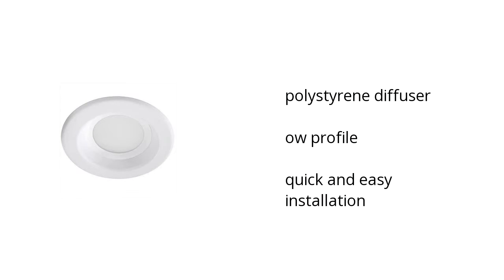Hi, I'm Lonnie with the BuzzTaller Marketplace. This is what you need to know about the Nikkor 4-inch LED Recess Retrofit Kit on sale at Sam's Club. It includes a polystyrene diffuser, it's low profile, and it's convenient with quick and easy installation.